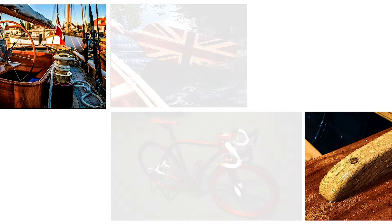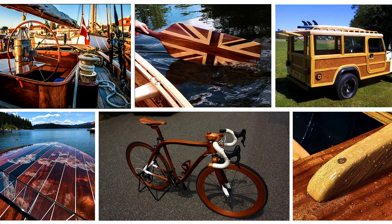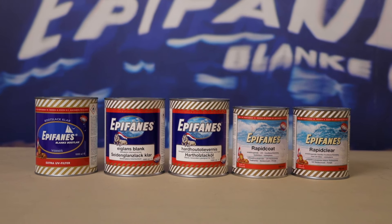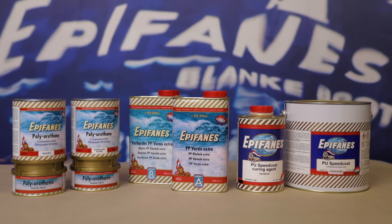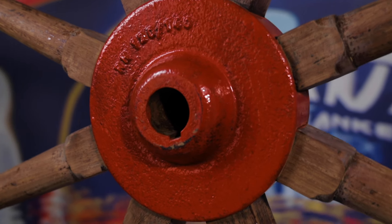Epiphanous clear varnishes go beyond solely leisure marine use. Virtually every wooden object can be enhanced and beautified with Epiphanous varnish. There are various types of varnish. The Epiphanous varnish range goes from the classic one-component varnishes to modern two-component polyurethane-based varnishes. The choice of varnish strongly depends on the type of wood that needs to be varnished, the wood construction, and working conditions.